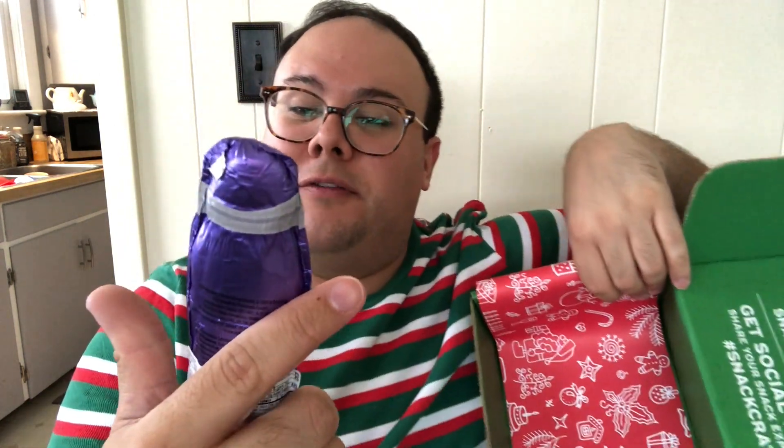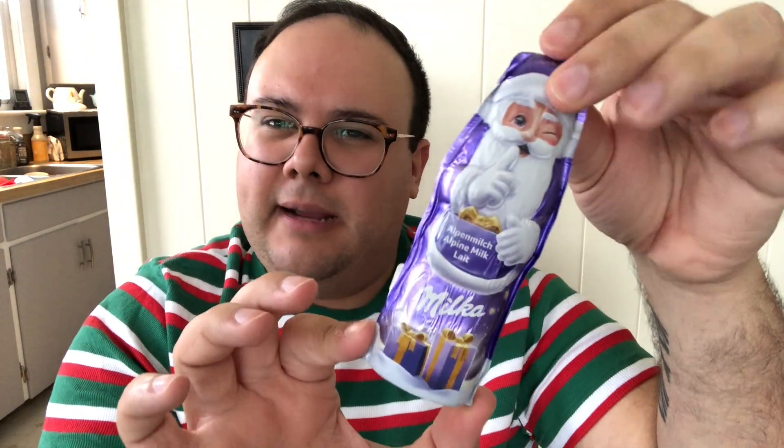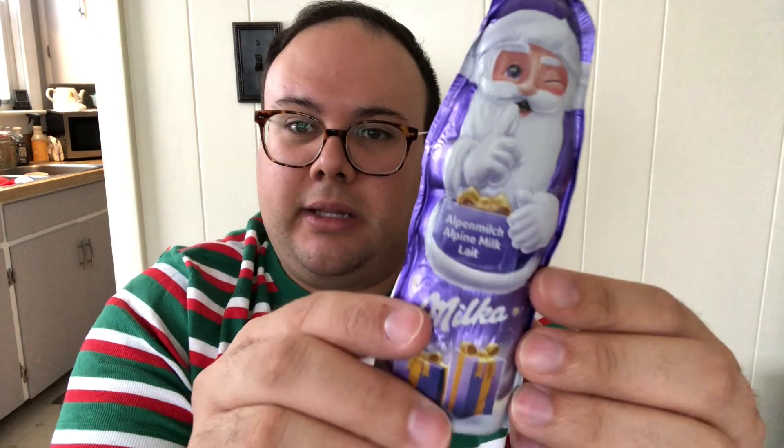Last but not least in the box, we have Santa Claus from Milka. Milka is also a milk chocolate company. I would say similar to Cadbury vibes — they do purple and gold packaging as well. We have this cute little chocolate Santa, and it says something something milk, so milk chocolate.